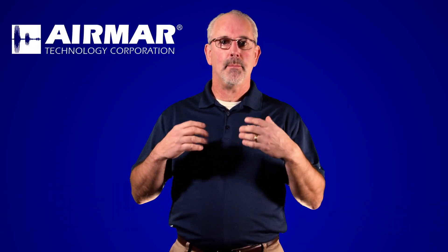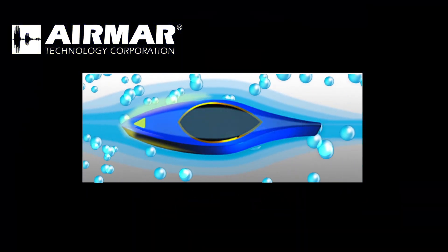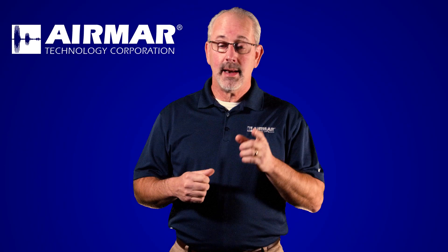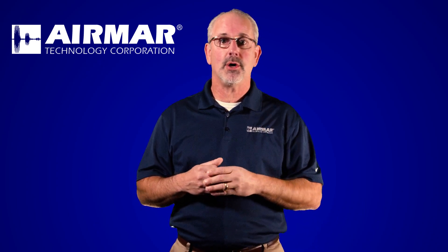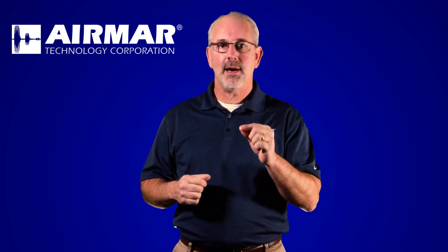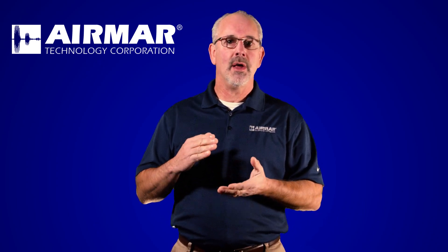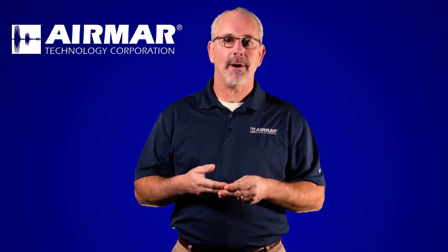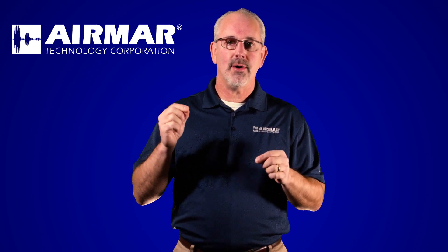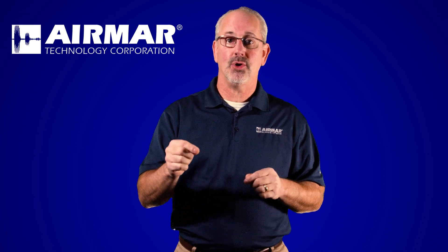One of the things we always have to discuss is boundary layer. The boundary layer is the bubbles that travel down the hull as the hull goes through the water. We've done another video on it and we'll put a link to it about boundary layer. But that's the number one rule — finding the location on the hull where you're going to have the least aerated water going over the face of the transducer. That's going to give you optimal performance, and we're going to talk about places on the boat where you're most likely to get that good performance.